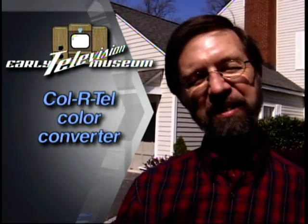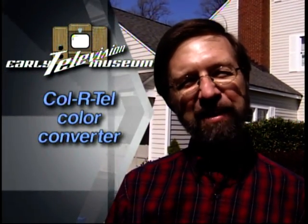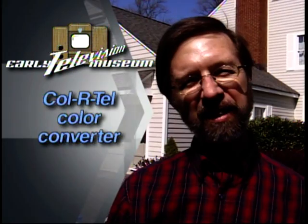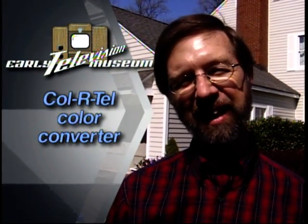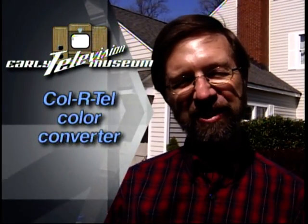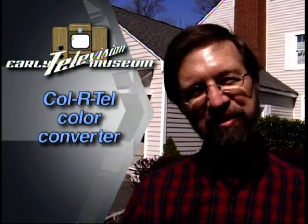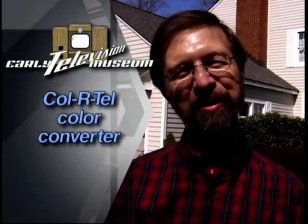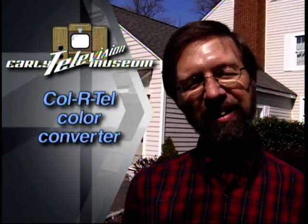One of the advantages of this in those days is that, unlike picture tubes of the day, because it used color filters, the color was actually pretty accurate — more accurate than most of the picture tube sets of that day. So it generated a nice quality, small picture. It was a little inconvenient to have this big spinning disc in front of your black and white TV, but it did generate a high-quality small picture.